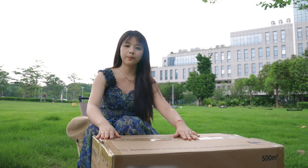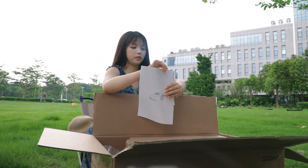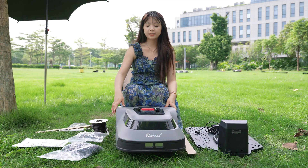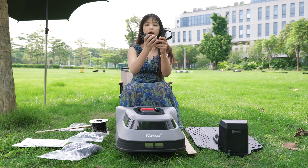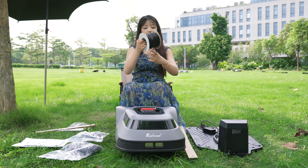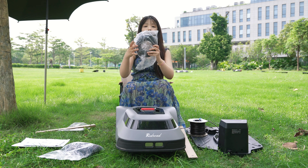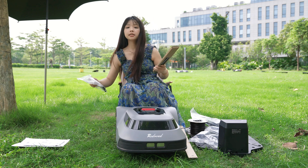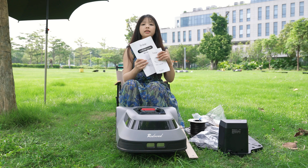First, let's see what's in the box. Besides the mower itself, it includes the power station, the power adapter, a ruler for calculation, the boundary wire, a small connector, a strange line, the boundary wire stakes, thumbnails for screwing the power station, and the instruction manual.